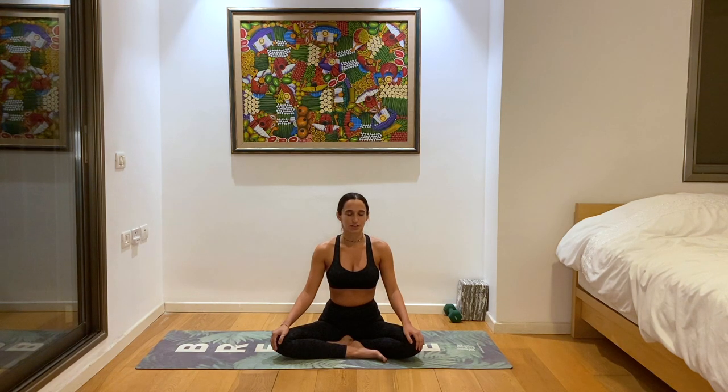Slowly but surely, you feel this green light reaching towards every being that you love — human, animal, plant. The green light grows and gets stronger and stronger, brighter and brighter, to the point that eventually it's covering the whole planet. The whole planet is just radiating in this beautiful green aura filled with so much love, so much light. It's all starting here within you, at your heart center.